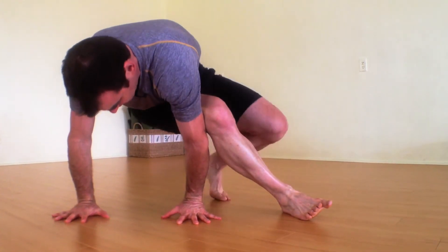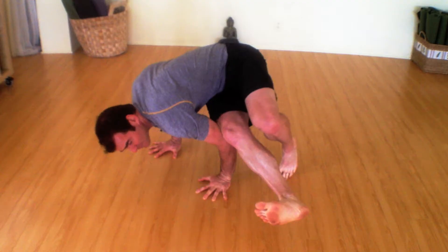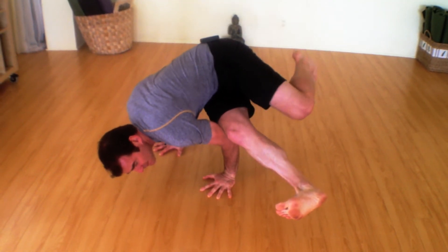From here, if possible, you want to get that tricep hooked down below your thigh. Straighten the arms out to the side, fall out to the side. From here, step the back foot a little closer, bend the arms as you're doing that, then lift the back leg.